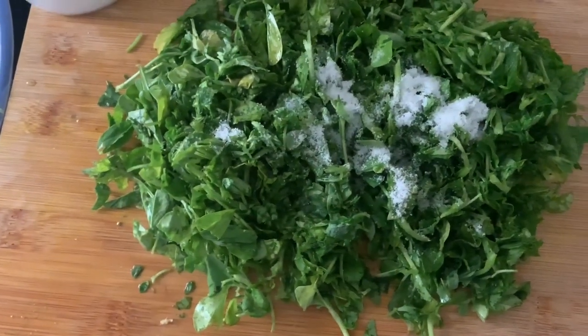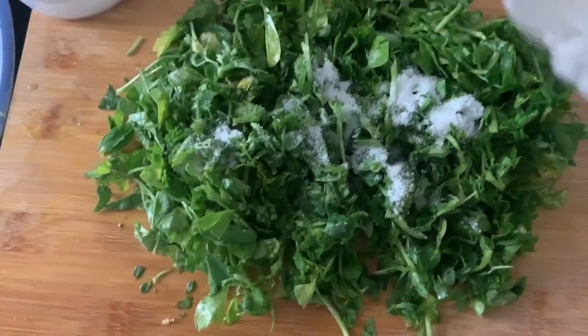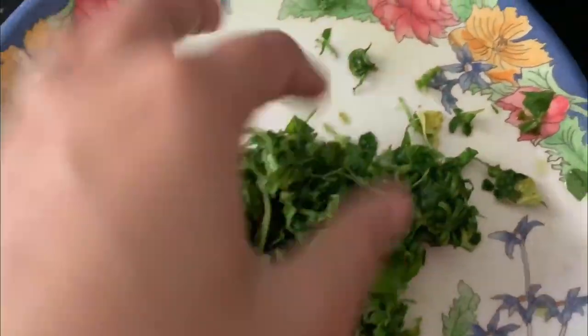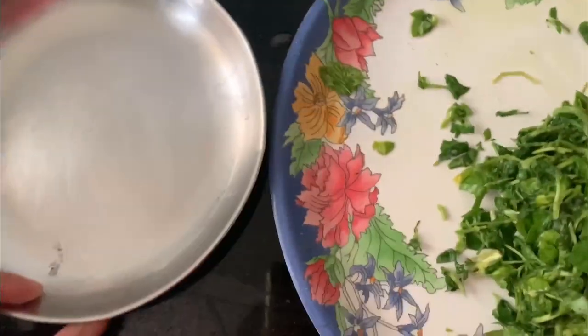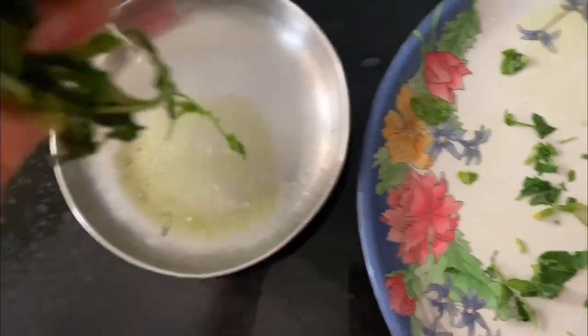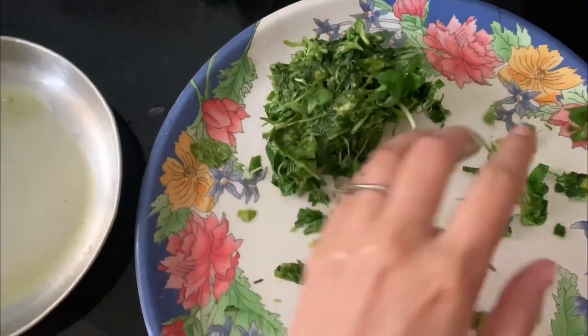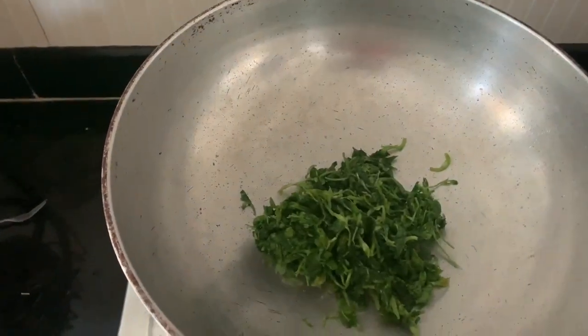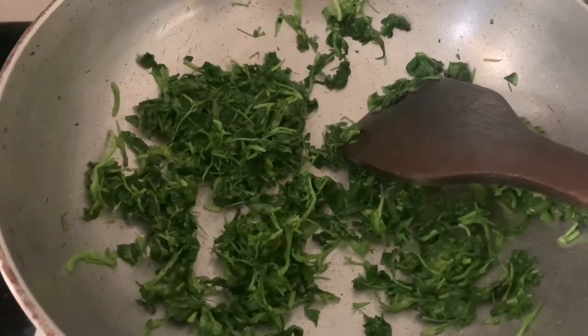We need to drain the water out of the meat and let it dry. Once the meat is drained, I will fry it in a little oil.